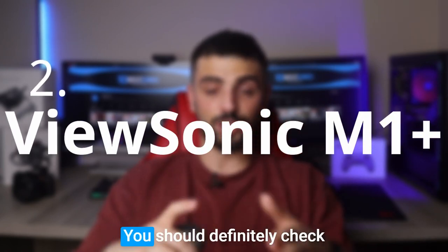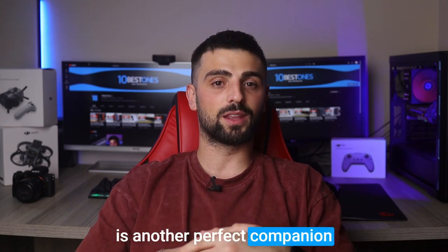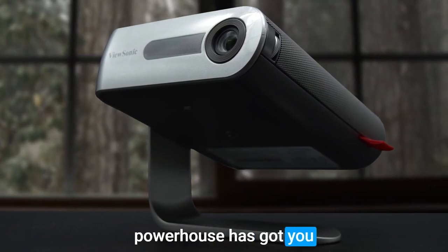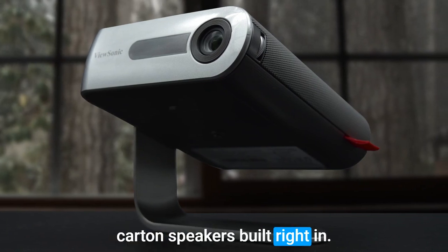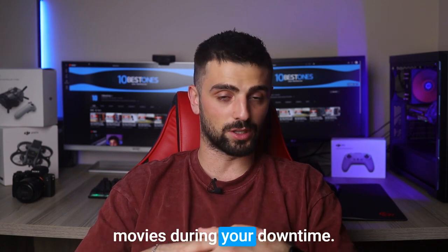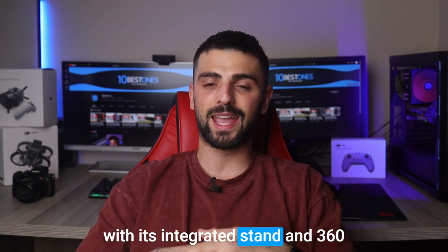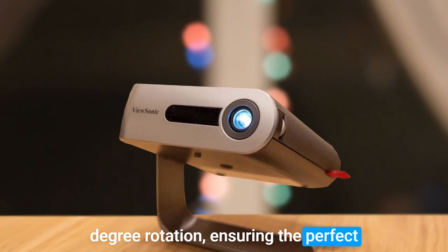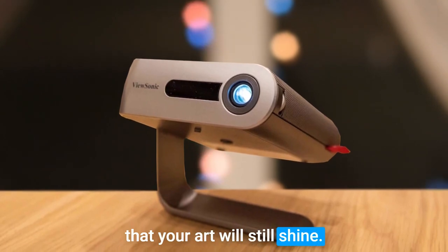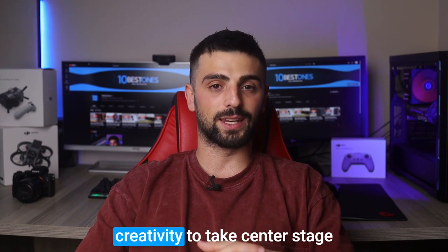Number 2: ViewSonic M1 Plus. You should definitely check out the amazing ViewSonic M1 Plus Projector, another perfect companion for artists on the move. No need to look around for extra accessories, as this compact powerhouse has got you covered. With dual Harman Kardon speakers built right in, enjoy an impressive audio experience while working on your digital art or watching movies during your downtime. The M1 Plus boasts ultra-portability with its integrated stand and 360-degree rotation, ensuring the perfect viewing angle wherever you go. While it offers 480p resolution, your art will still shine, and its 300 lumens brightness is ideal for darker environments.